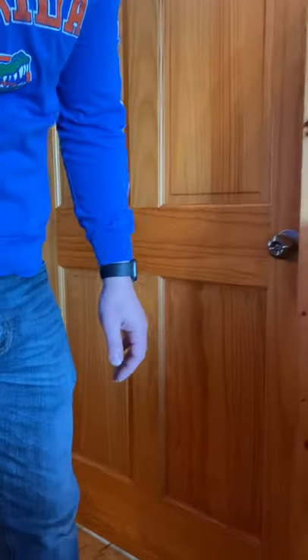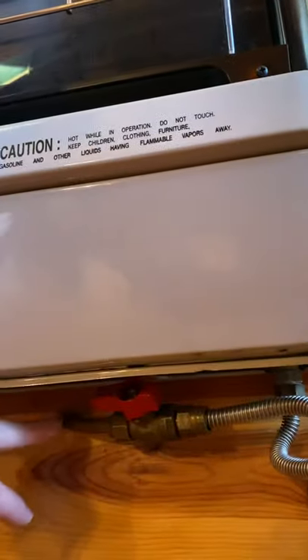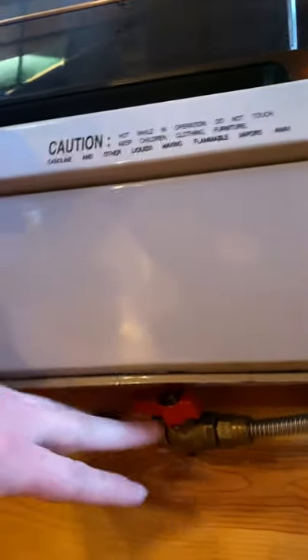All right, these are the instructions to turn on the Sunstar wall heater. Make sure the valve at the bottom is in line with the tubing for fuel.